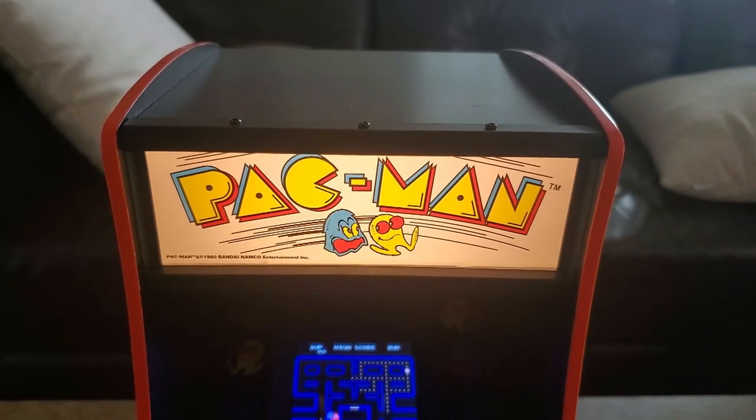It's got an LED backlit marquee and it's micro USB powered for convenience of use — so if you guys have a portable power bank, you can run this through a portable power bank and run the arcade that way.